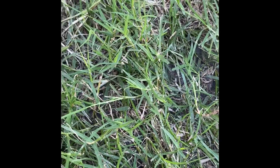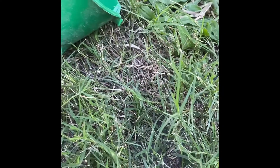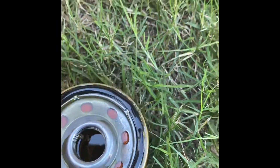Install your new filter. It's best to fill it up about halfway with oil and lube up the rubber ring seal before installation.